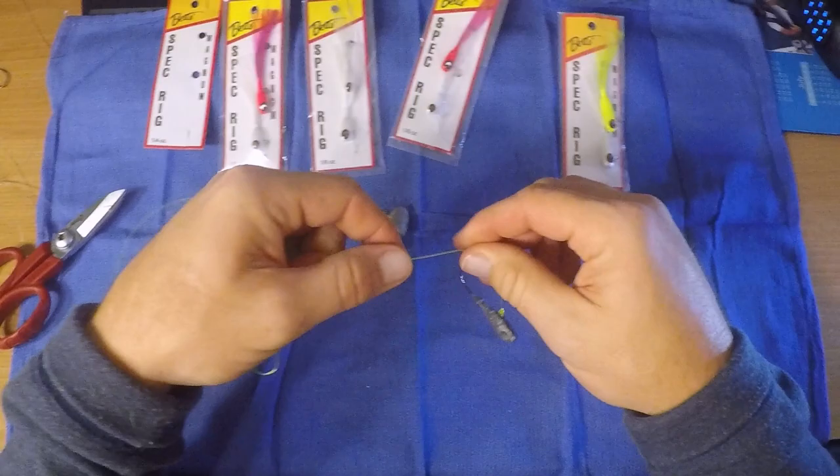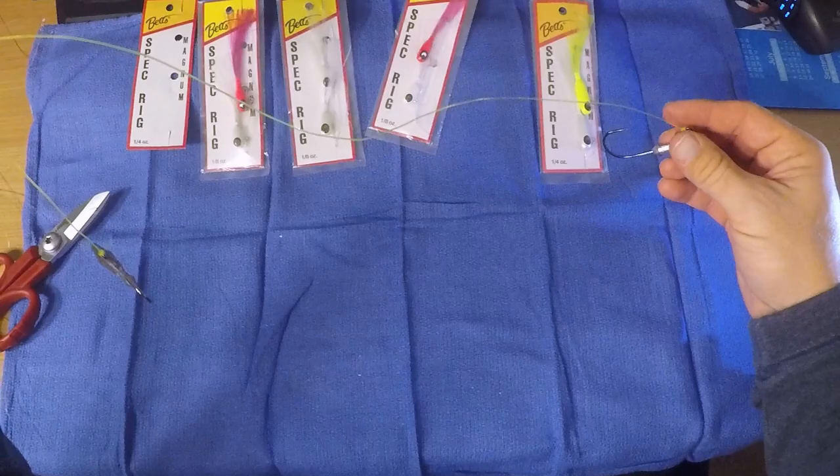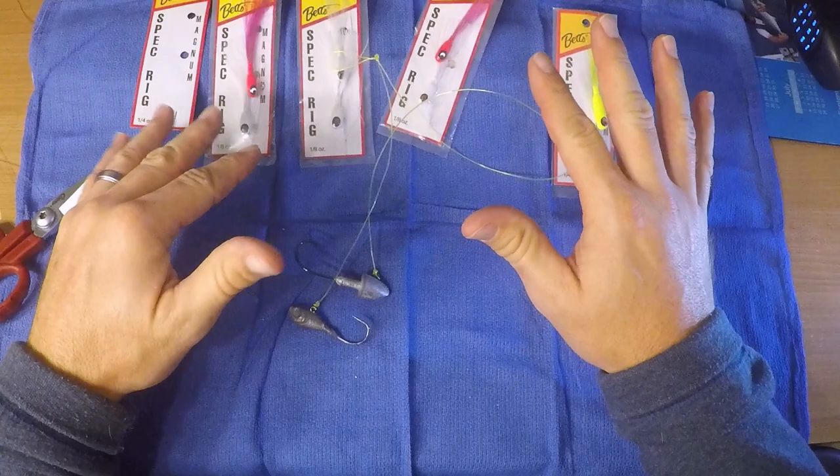These are interchangeable. If a piece of line gets chewed up, you can just cut it and retie — within reason, you still need a little bit of length. Throw it out there and enjoy it. You'll catch fish. Tandem or spec rig — number one setup, number one lure in the bay for Mary and I based on our experience.